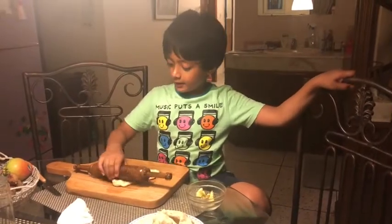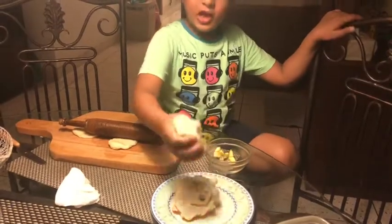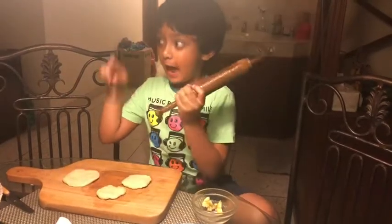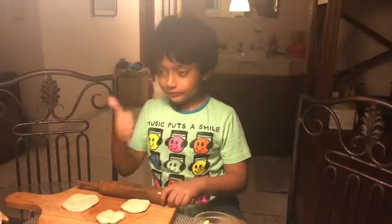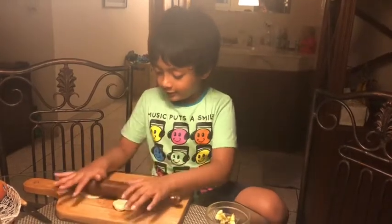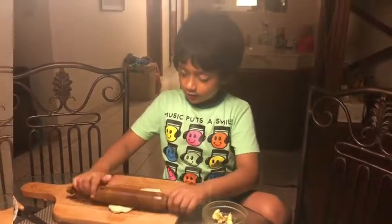What up guys, today I'm gonna make apple dumplings out of pie crust — I made a pie crust video not so long ago. If you don't know what dumplings are, dumplings are basically a pie crust made with vegetables inside, baked for a few minutes. We're gonna do the same thing except the ingredient is apple and cinnamon.